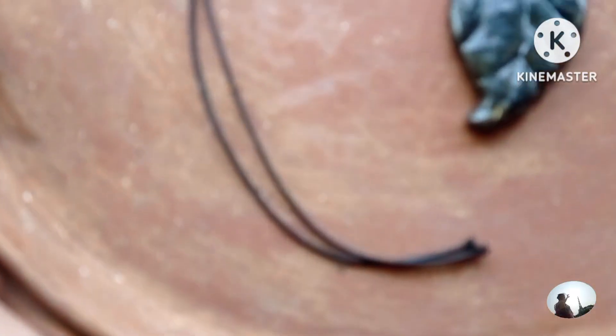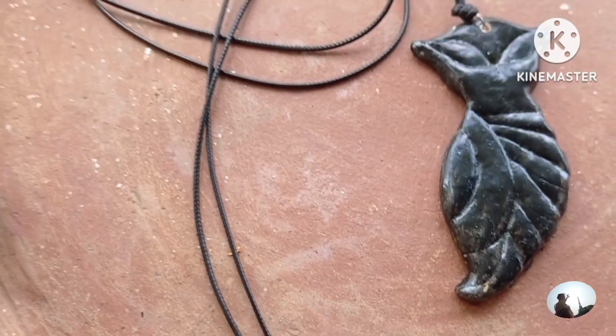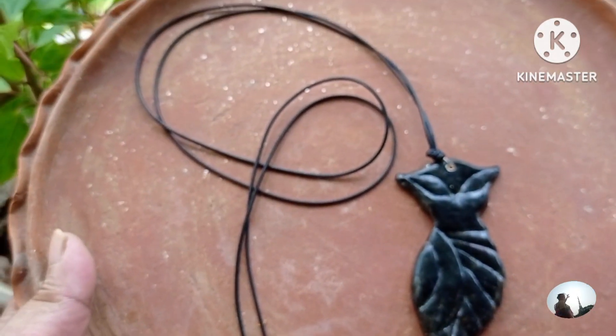This is a wooden look. This is an owl — a pendant, only a pendant. I have put it on the wearing. I feel very beautiful. It's very stylish.